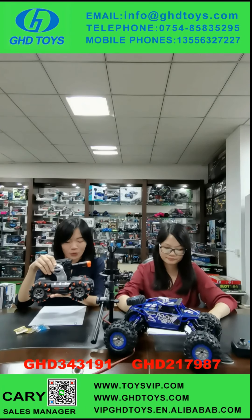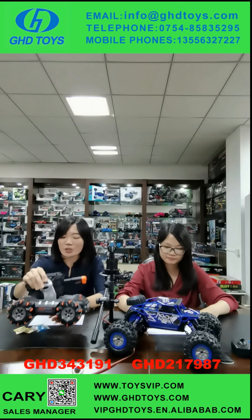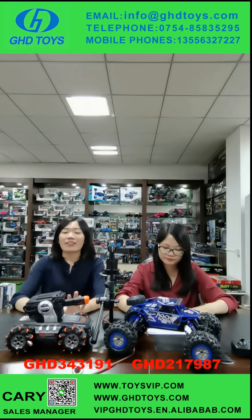I think that if we combine the shooting equipment with an RC car, our kids will like it very much. So here you go — this is our model GHD343191 Water Bullet Shooting Car. With a powerful solid structure, kids can play with water bullets safely. In each package, kids will receive three packages of water bullets. Shooting games are always very popular. How many colors do you have? There are orange and bullet colors for selection. There are also customized patterns available for our clients.